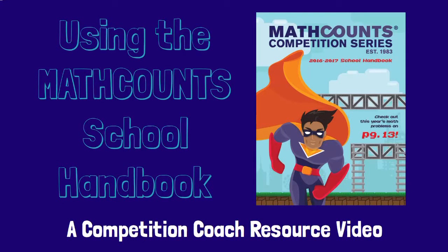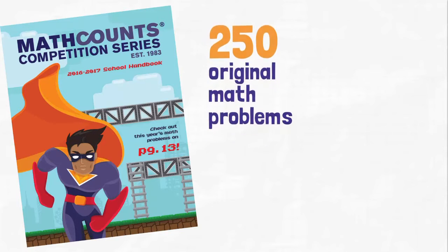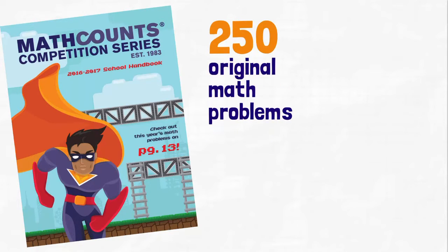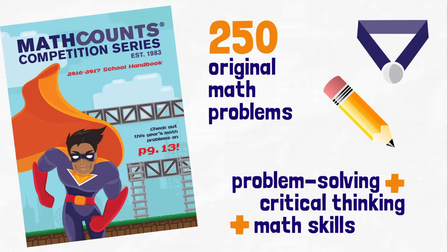Hi, I'm Amanda from Math Counts and I'm going to show you how you can use the school handbook to prepare your students for the competition series. The handbook is the primary competition preparation tool. It includes 250 original math problems which are designed to boost problem solving, critical thinking and math skills. In addition to being a fantastic competition resource, it also can be used to enrich classroom instruction.